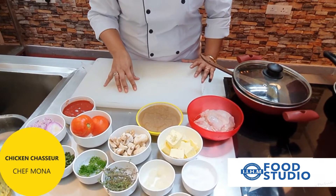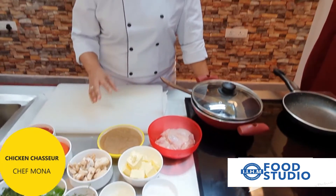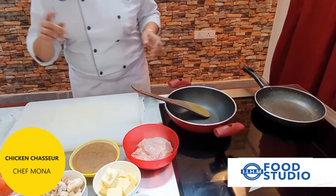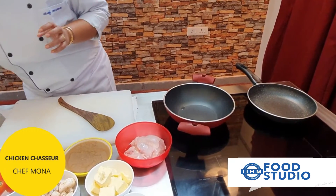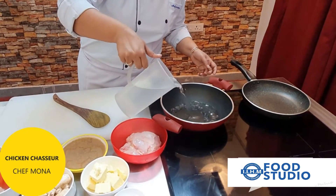With Chicken Chasseur, the classical accompaniment is usually rice — you can serve butter rice, herb rice, or pilaf along with the preparation. Today I'll start with the demonstration. First and foremost, I'll be making the tomato concasse, so I'll put some water in the pan for blanching the tomatoes.